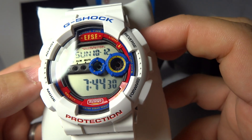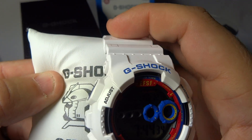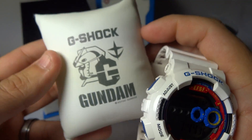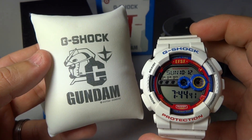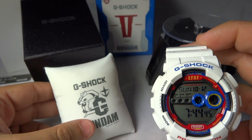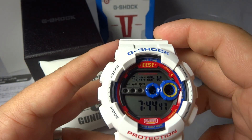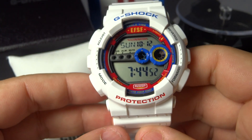Check this out — this is a GD-100 straight from the great people at Casio. An awesome collaboration effort. And this is what's cool about it — look at the pillow: G-Shock x Gundam collaboration, Mobile Suit. It's pretty dope in my opinion. I'm gonna zoom in here so I can show you more of the details of this beautiful watch that I just received.